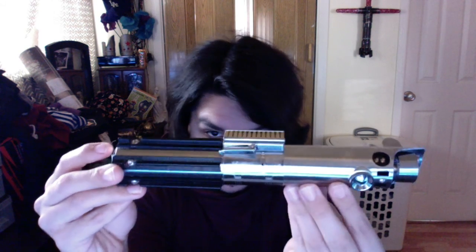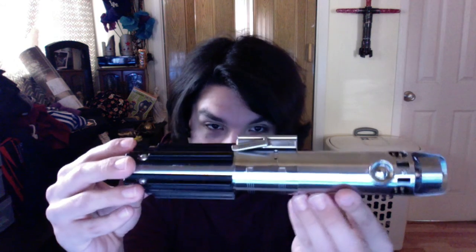This thing is awesome. Practicality-wise, it's awful — these grips are just bad. It's a fat hilt. You just can't use it for dueling, but as a prop and for a display piece, it's awesome.